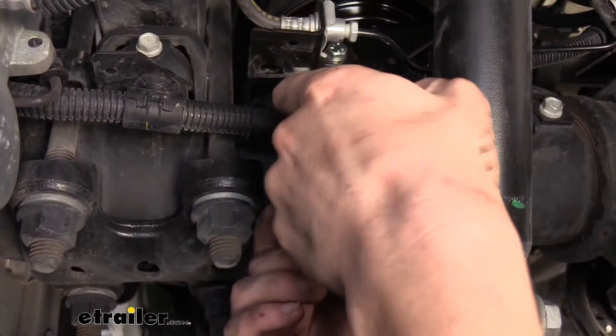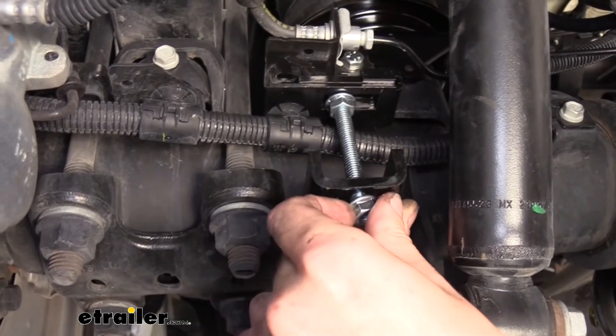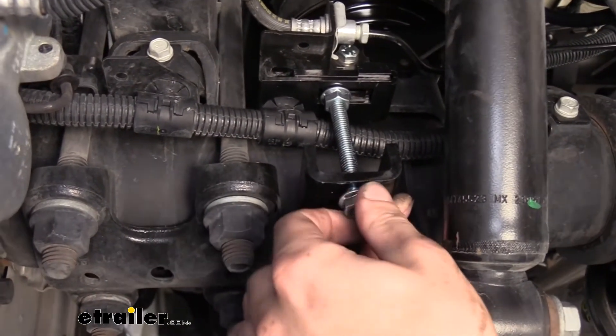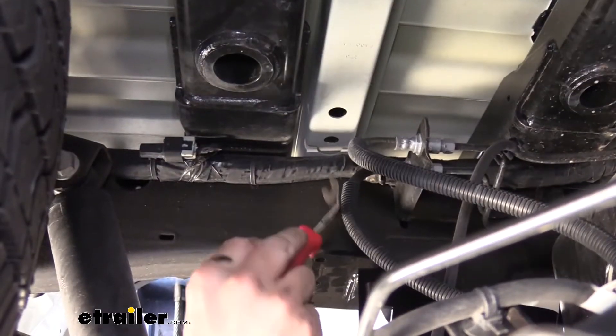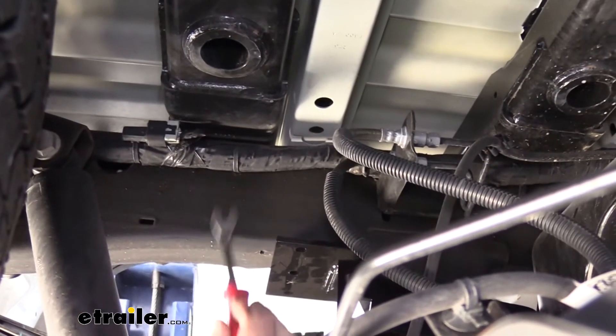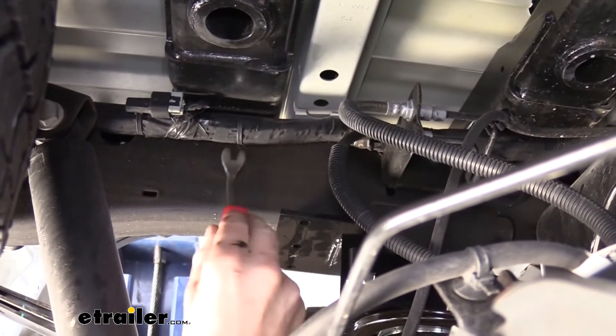We're going to be putting our upper attachment in place next. On the driver's side you're going to have some wiring here — on the passenger side you won't have this. We're just going to pop this clip out of the way here holding this wiring in place, and that's enough there.